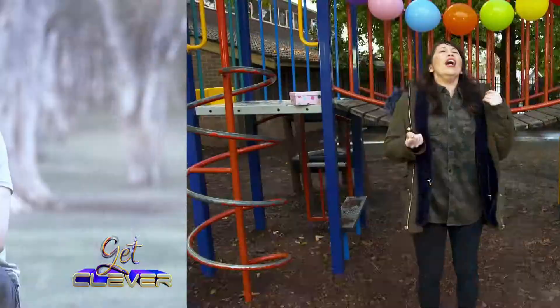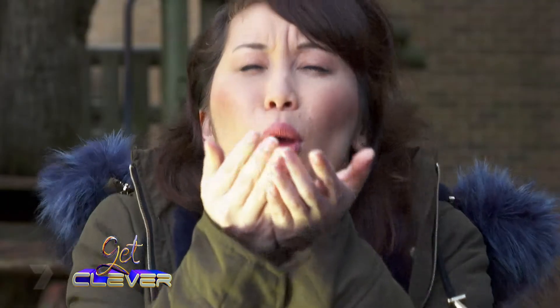Maybe I should take some tips from the red panda on how to stay warm. It's still so cold out here. I think I'm going to get sick. Achoo! Achoo! Achoo!